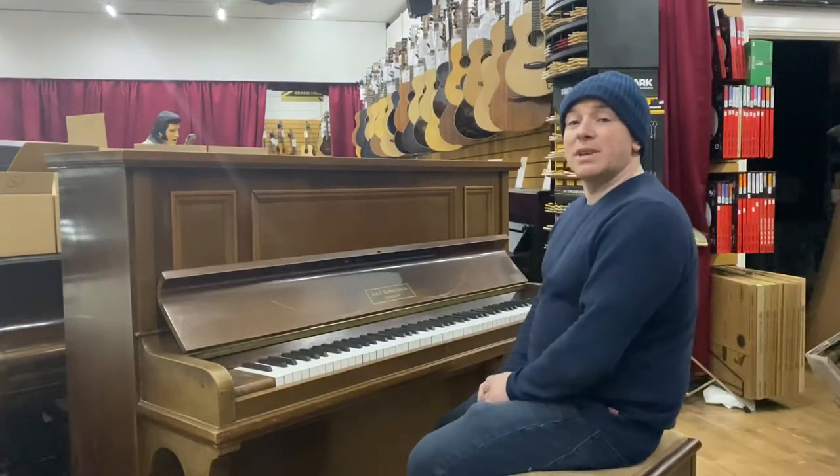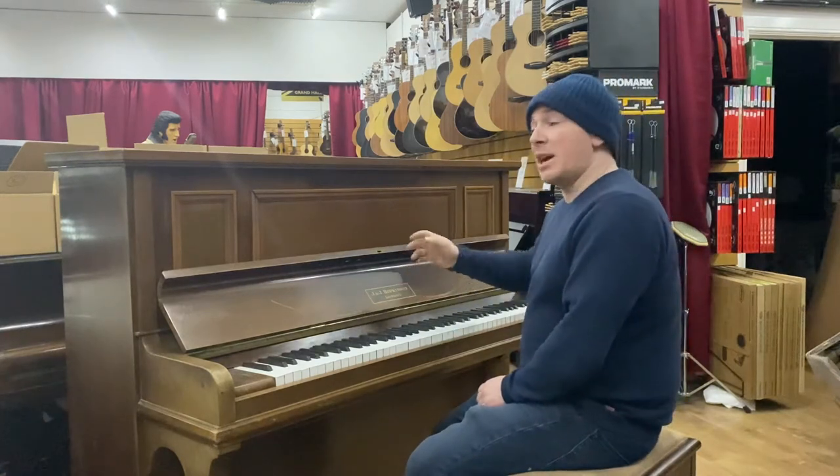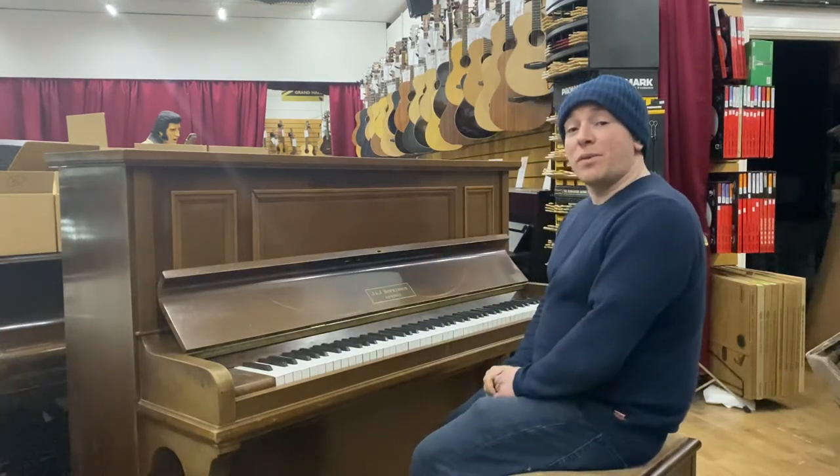Hello and thanks for watching. We are SherwoodPhoenix.co.uk and this is our Hopkinson Upright Piano which has recently been traded in for a Yamaha U3.